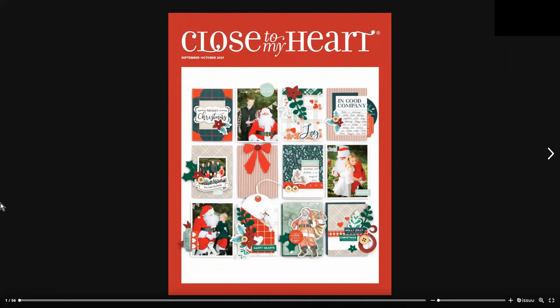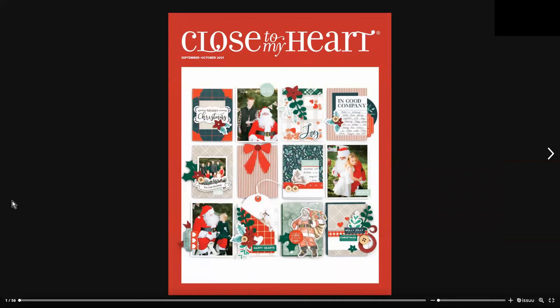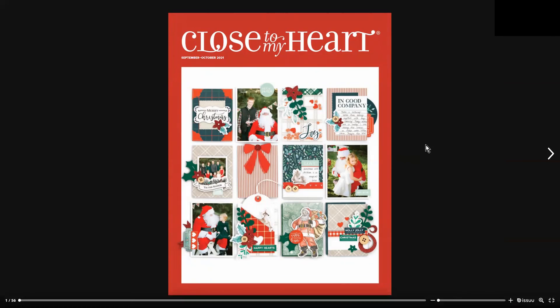That is the walkthrough for the September/October 2021 catalog. Please note that throughout this catalog I was stating Australian and New Zealand pricing — it is available in other areas like the US, which will have different pricing. I was doing Australian and New Zealand pricing as that's where I'm based. If you go on my website, please make sure you change the flag to suit your area. Thanks for watching — catch you on the next walkthrough, which will be the core catalog!